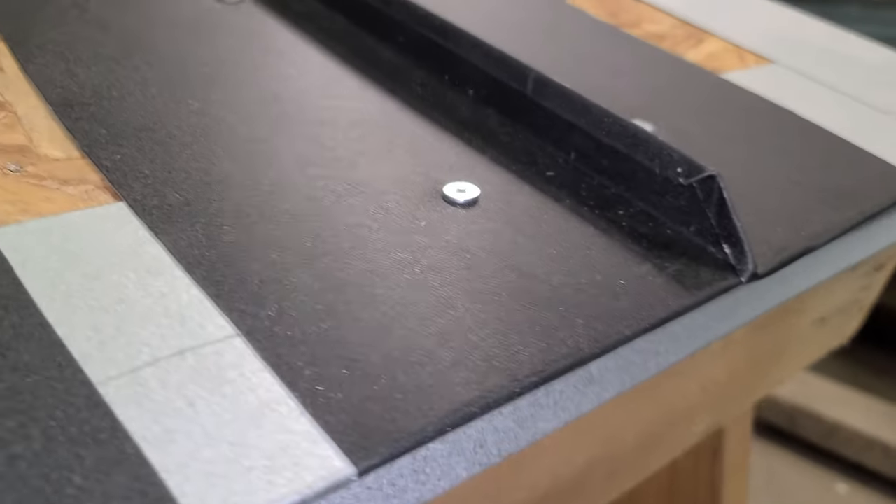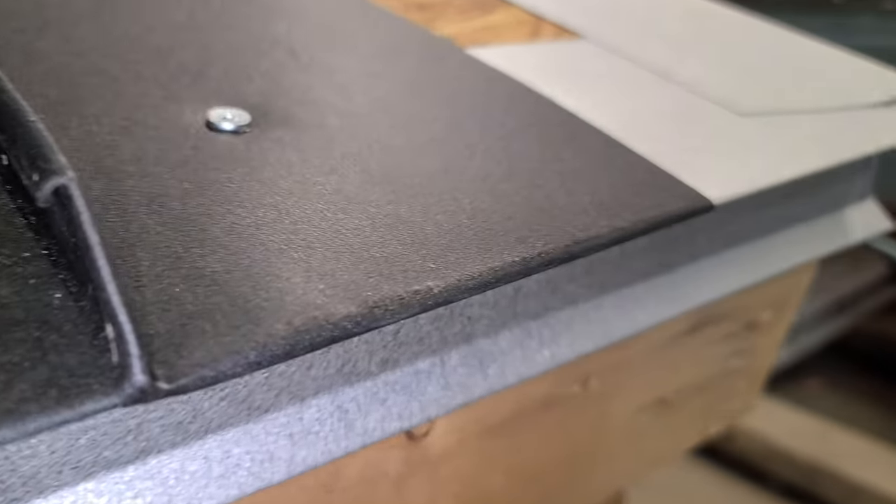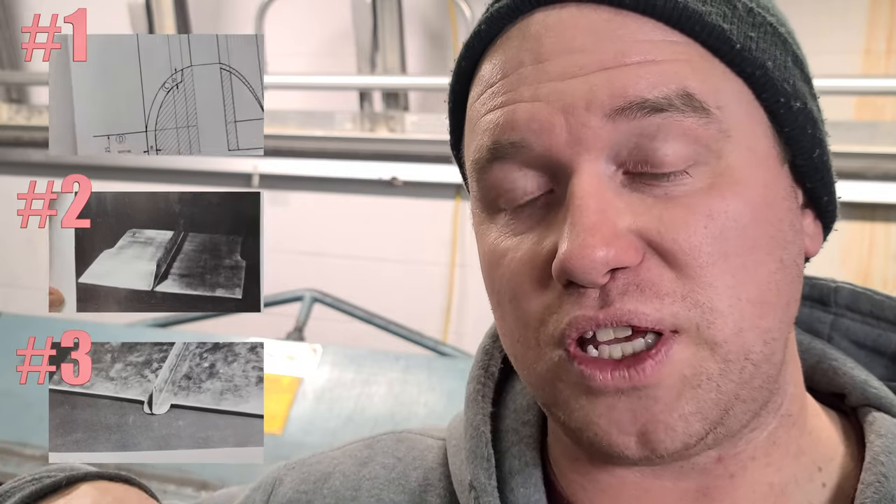Alex here with ASM 101. Thanks for being here. In this video, what we're going to be showing you is how to create the bottom bend on a standing seam metal roof panel. I've made three separate videos that go over three different options to do so. Make sure to click to the next video at the end of this one to see the next option.